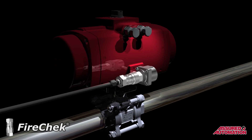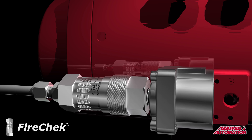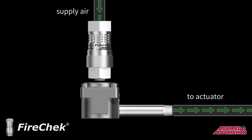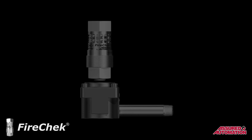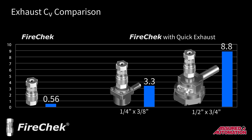Installation of the FireCheck with quick exhaust is similar; however, the outlet, or downstream side, has the quick exhaust diverter valve attached. These units function exactly the same as the FireCheck valve, except when they are triggered, the exhaust from the actuator is diverted through a larger exhaust port, providing a faster evacuation of air from the pneumatic actuator. The exhaust CV increases from 0.56 to 3.3 for the 3⅛-inch model, and up to 8.8 for the 3¼-inch model.